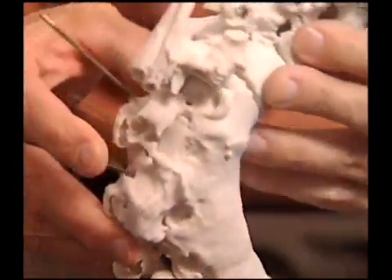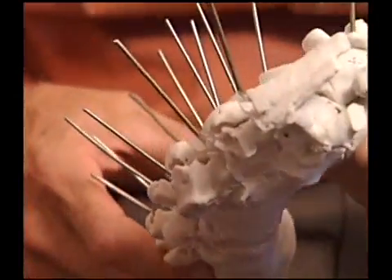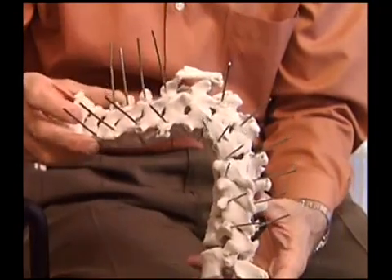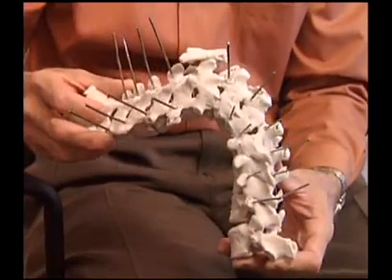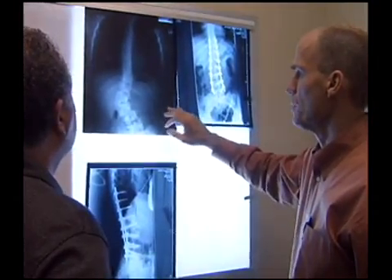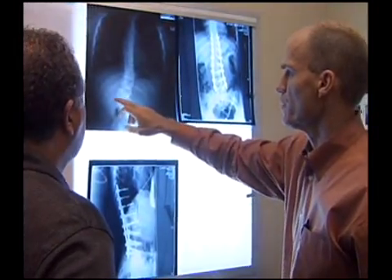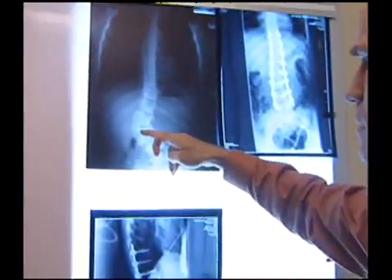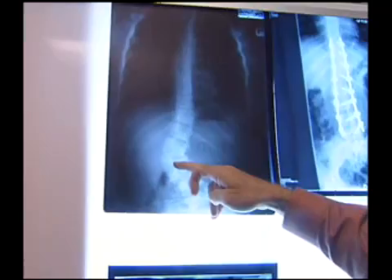Correcting this boy's obvious kyphosis and his severe scoliosis. So this was a model that we operated on preoperatively, just so we could find out where those pedicles all were in a distorted spine. This is the last boy we did. We saw the model just a few minutes ago. This is the hemivertebral body that is so well represented in the model that we were showing before.